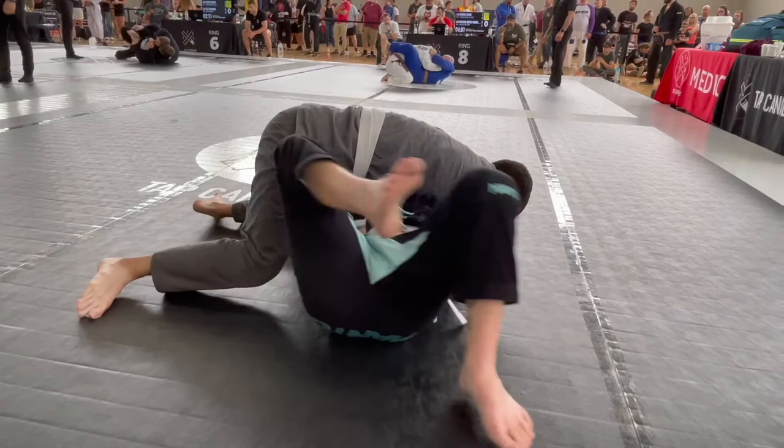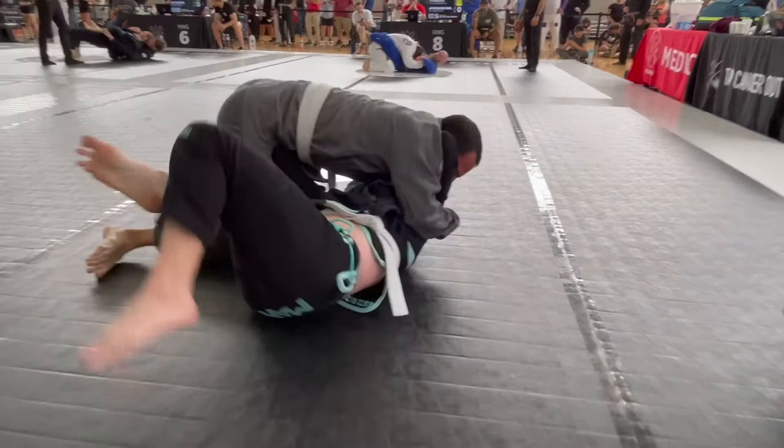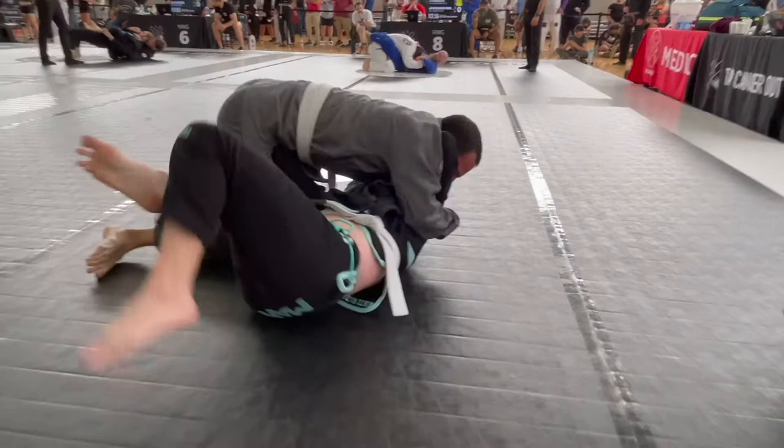I was able to fight him off now. I'm able to get a leg through here and get an underhook. Swim that underhook.